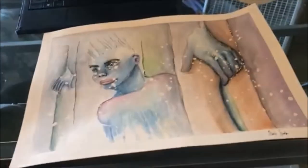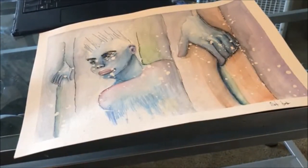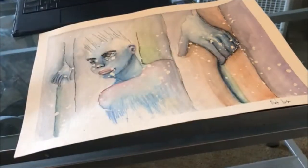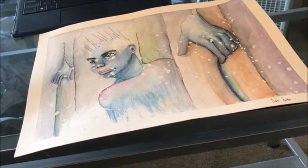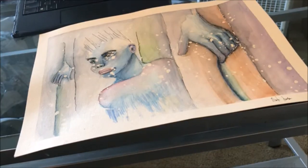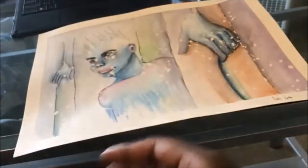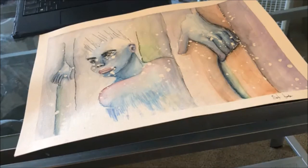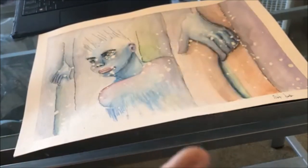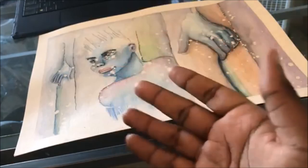Thank you guys for watching this video. This is not the worst sketchbook I've done — you all saw the watercolor one. I may get separate ones for different things; I always keep a mixed media one around. The sketchbook I just finished is a Canson mixed media, about 60 pages so 120 using front and back. Thank you guys so much for watching — if you liked this video, subscribe, like, comment. I love you guys, stay blessed, bye, have a nice day!